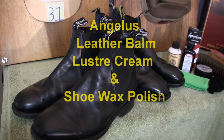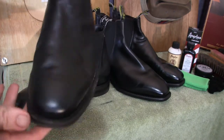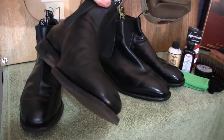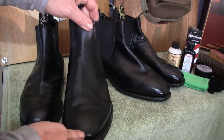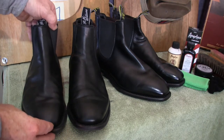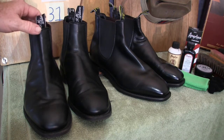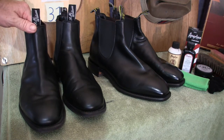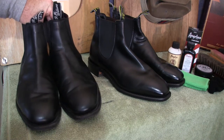G'day you all, just back with another polish comparison video. I'm going to use these boots here that a customer asked me to refurbish. These have never had any conditioner applied, never had any real polish applied — essentially taken out of their box and wiped over with a polish cloth, and that's about it. I've already placed the gloss meter onto them and the readings vary from 0.1 to about 0.5, which is pretty standard for an unpolished boot.